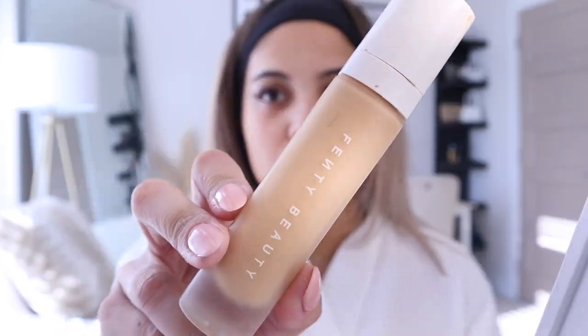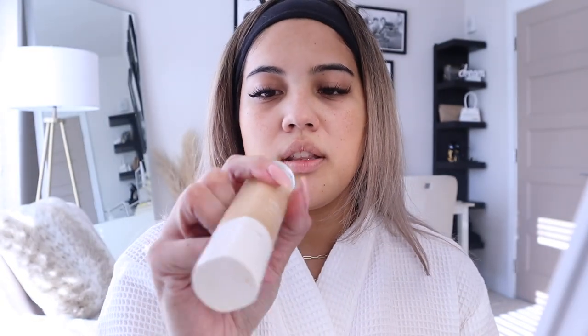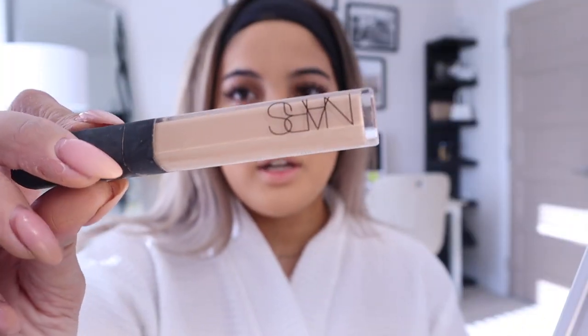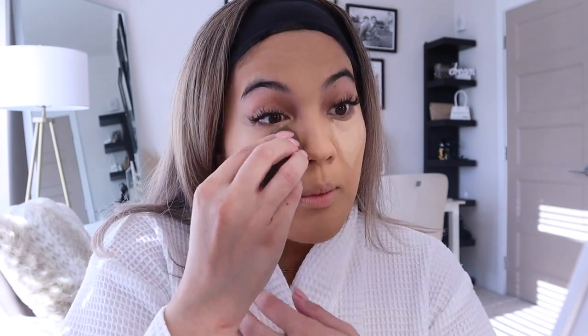For foundation I'm going to be using Fenty Beauty's foundation, mine is in the color 240. Since this dries matte really fast I only do one section of my face at a time, starting with a few dabs on my left cheek. It's a very lightweight foundation so you can build it up, but I usually just do one layer. Then for concealer I use my NARS Radiant Concealer in the color Custard and blend with my Beauty Blender — I use that for everything liquid because it blends way better than brushes.